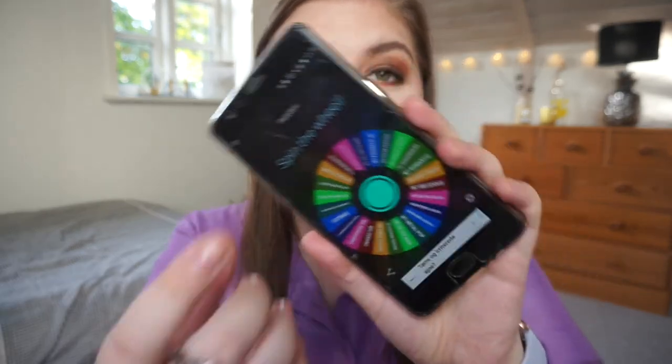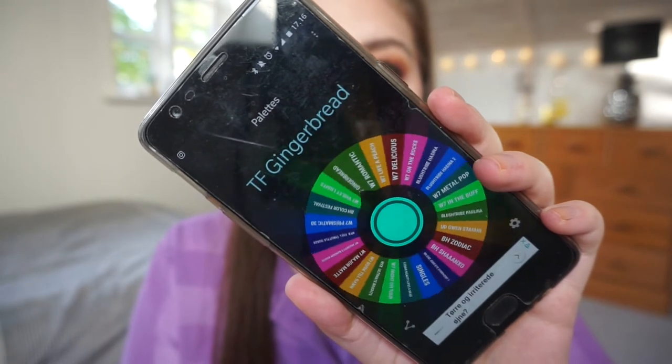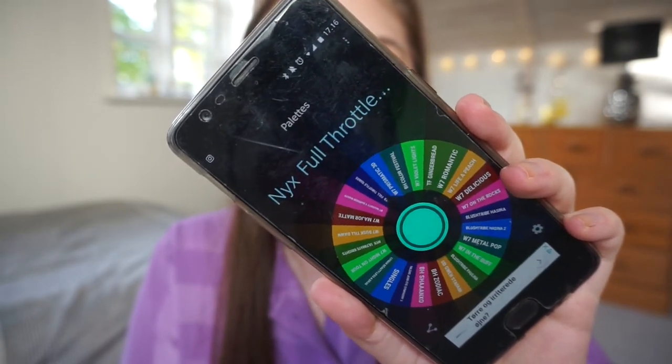Let me take out the Too Faced Chocolate Bar. So this is my wheel and I will choose a palette. Next up is the NYX Full Throttle Quartz, which will be kind of nice. I really want to play around with those quartz palettes, so let me go get them. I have put both of them into one category because there are only eight shadows each, so maybe I can create a look with each and show you guys in a few weeks.